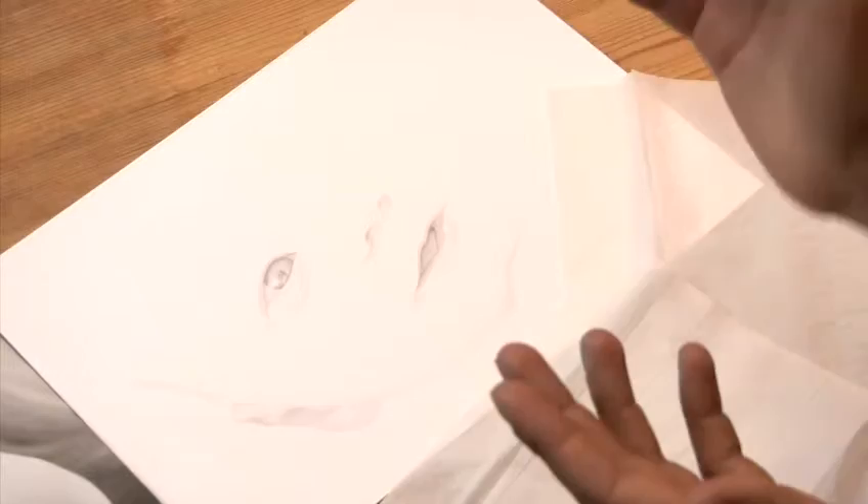To begin the drawing, pick a sharp pencil. Let's start with a 2H — a relatively hard pencil to have some kind of definition. We'll be sketching the outline of the eye.